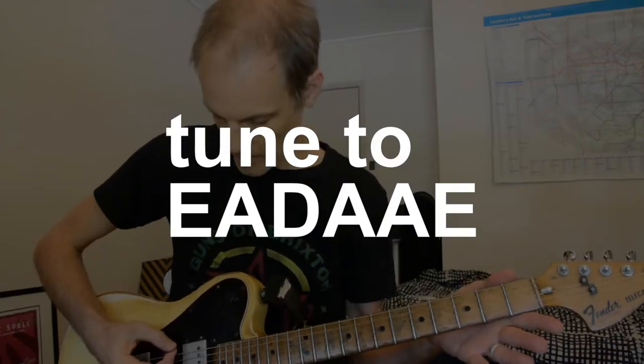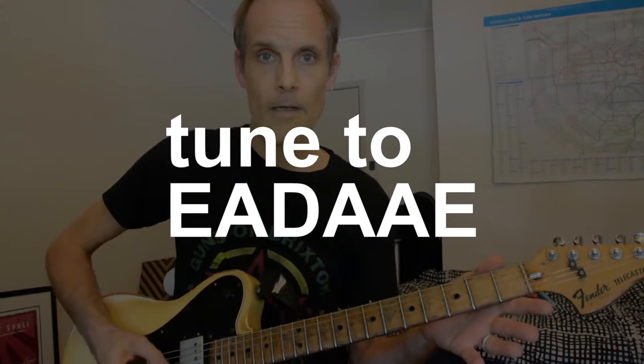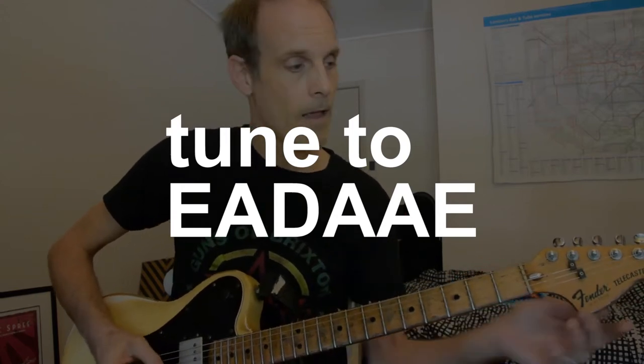Thanks everyone for watching Hi-C's. Hope you have fun with that one. Today I'm going to do Static. It's pretty simple, but you've got to get your head around the screen feeder tuning, which is E-A-D-A-A-E. It kind of sounds like this. So it's got a nice open D sound, even on its own.